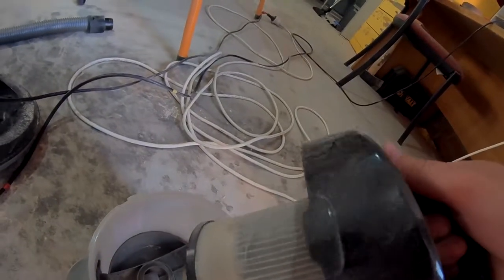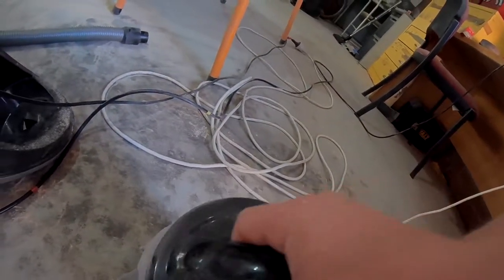I think having the vacuum cleaner attached directly to the sander has reduced the dust considerably. Well, it doesn't really look like anything's in there. I want to say that I feel it worked better.